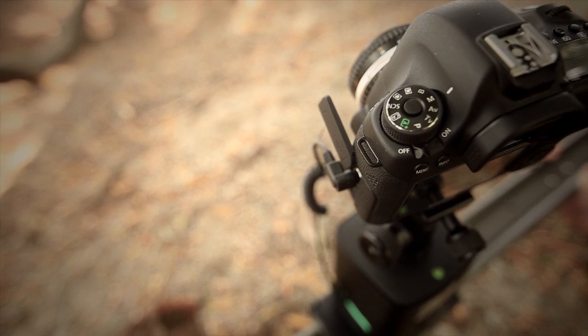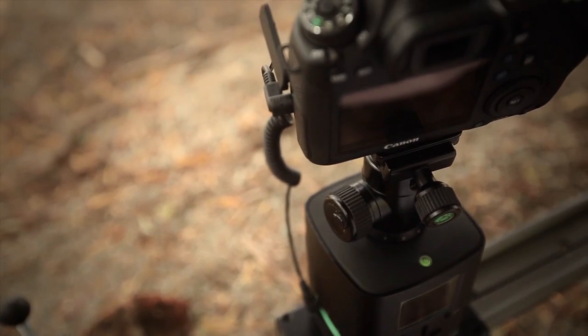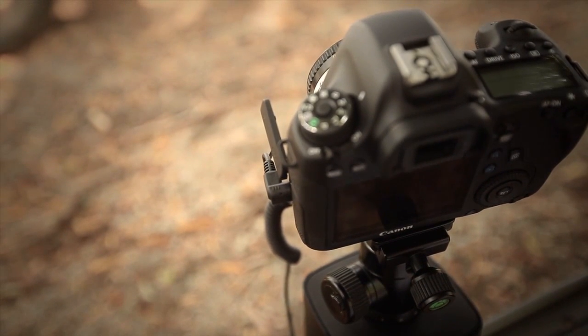In timelapse mode, the Genie moves differently and performs a move-shoot-move function. This allows the Genie to come to a complete stop before telling your camera to fire the shutter.